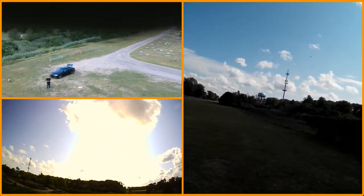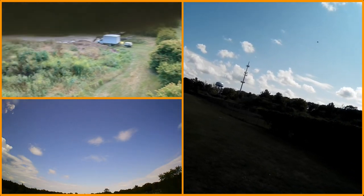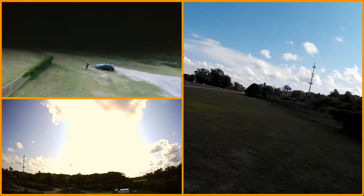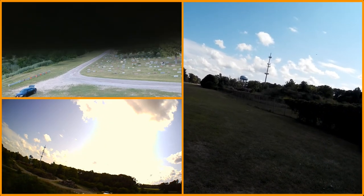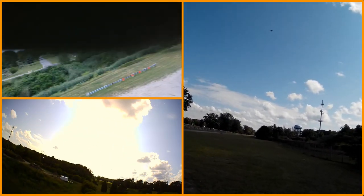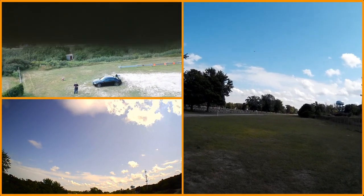I lost a little altitude with that, which is a little bit not normal but I think to be expected. Putting it in some loops here — putting in some tight loops, coming out of the tight loop, another tight loop. So far I don't want to knock on wood here, but so far so good.